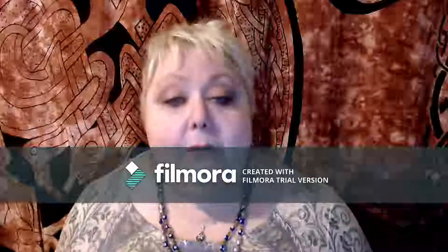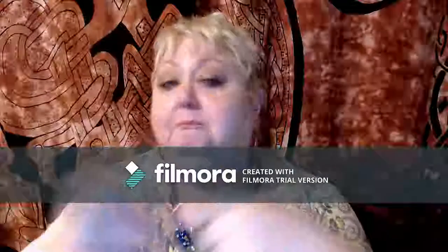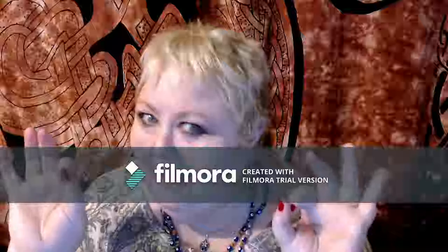Hi guys, I'm back. It's Anne. This is my new camera. Let me introduce you to this lovely picture. My phone is still not working quite right, so my husband thankfully ordered me this lovely webcam. It's the Logitech C920. 50 bucks. Better than a new phone.